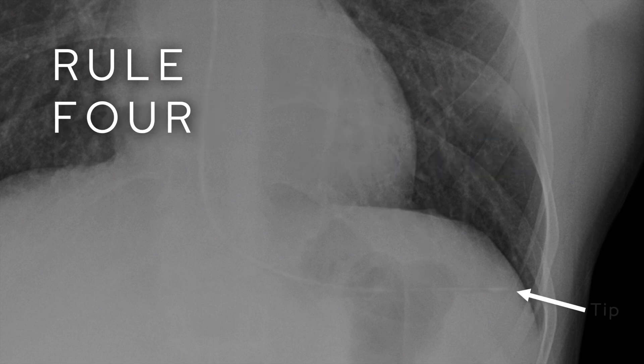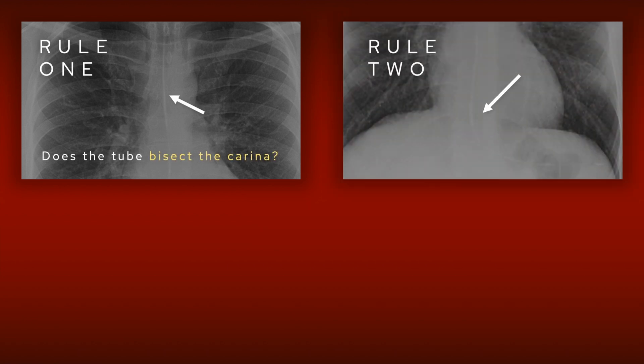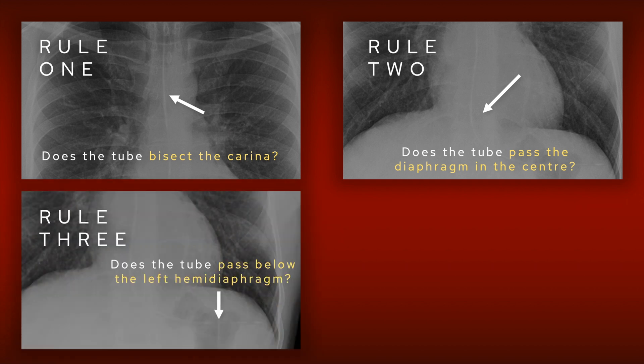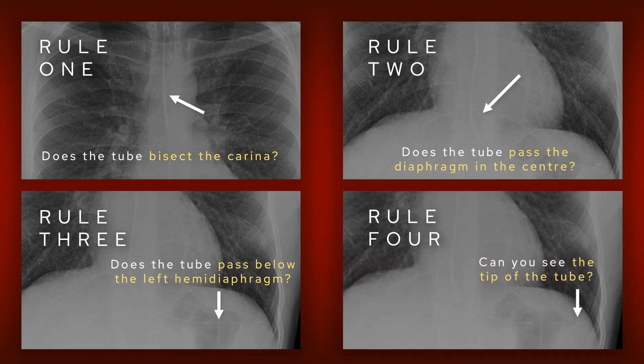If you satisfy those three rules you're on pretty safe territory, but to be absolutely sure you want to see the tip of the tube in the left upper quadrant of the abdomen. To recap: firstly, make sure that the tube bisects the carina; then follow it down — does it pass the diaphragm in the center; then does it go into the left upper quadrant of the abdomen; then can you see the tip of the tube? If you've satisfied all of these things, you can be fairly certain that the tube is in the right place and you can start feeding the patient.